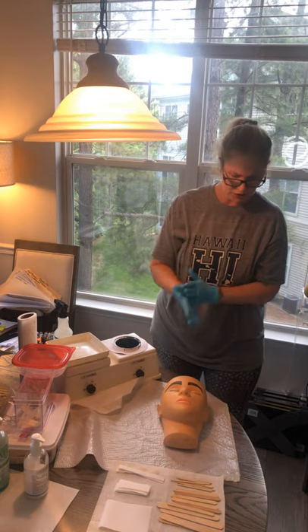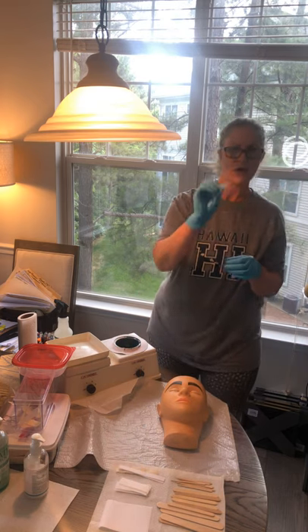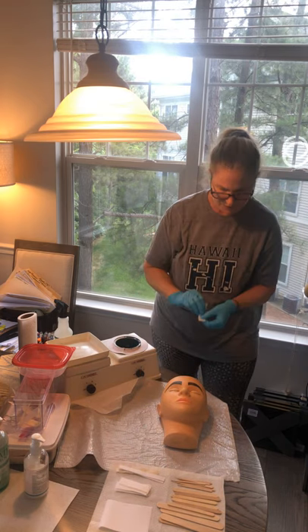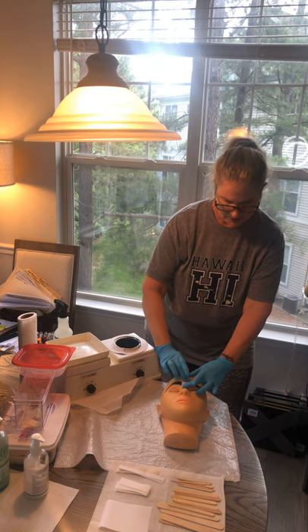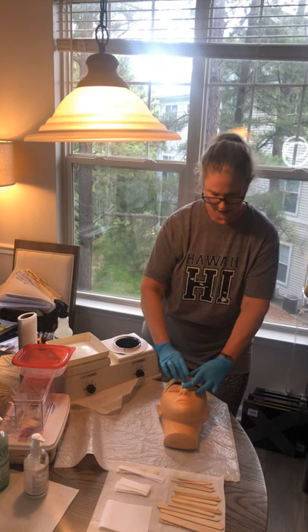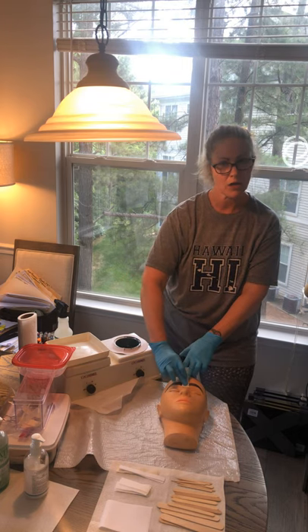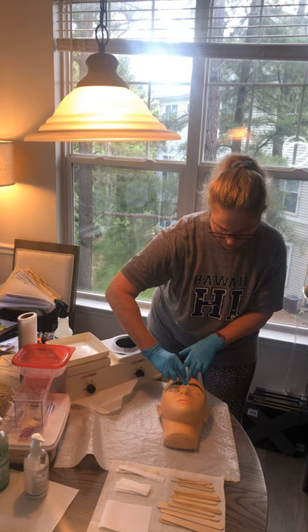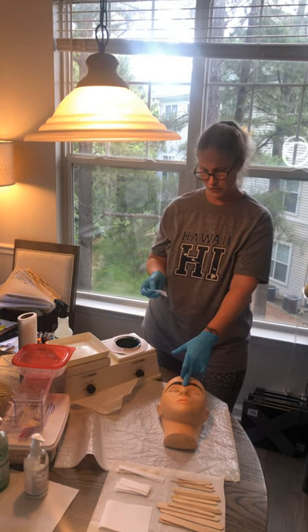Now I am ready to go ahead and remove these hairs. I'm going to take one of these size strips because it fits really nicely in between the brows. I'm going to rub, get that wax heated, hold the skin taut, and I am removing downward because that's the opposite direction of the hair growth.